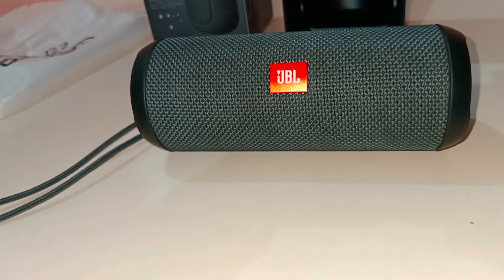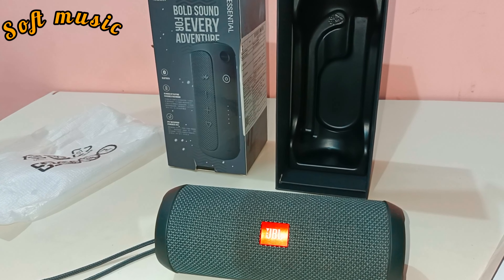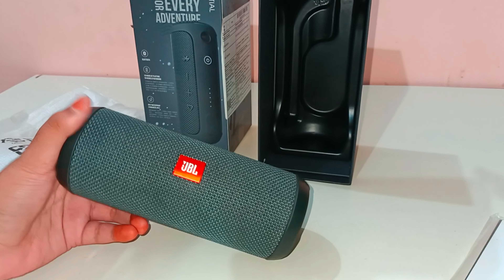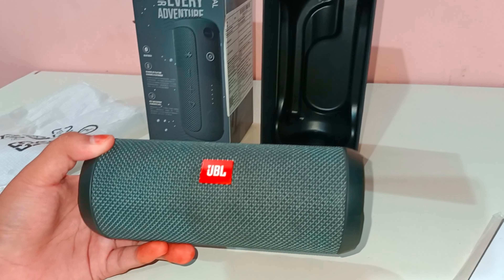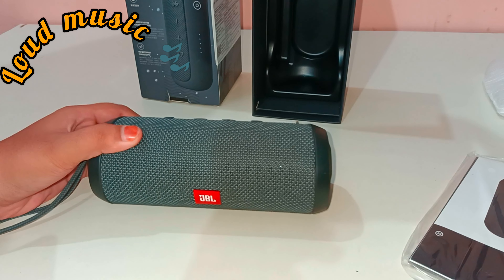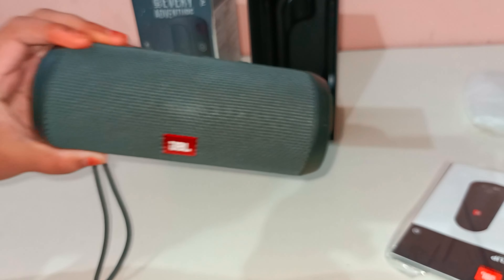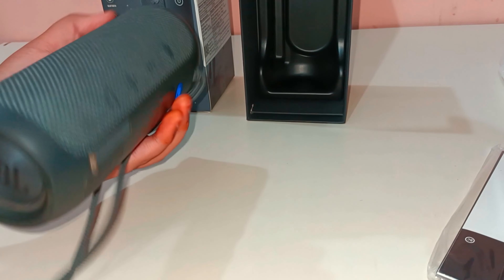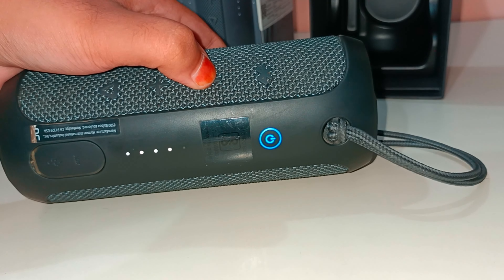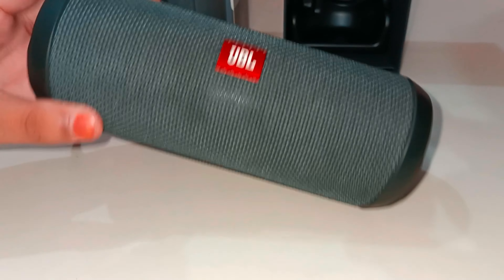So this was a normal video playing as a sound test. I'll show you YouTube music now. At 50% volume the sound is less, and now I'll play calm music, then loud music. Now at maximum volume and at 50% and at low volume - I'll show you the different sound levels.